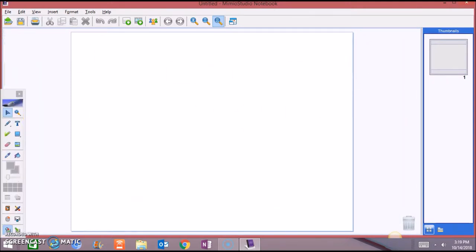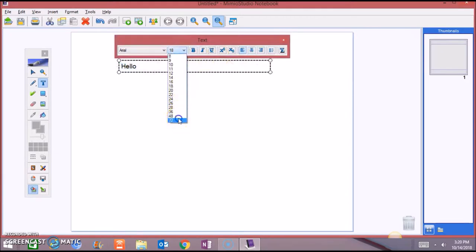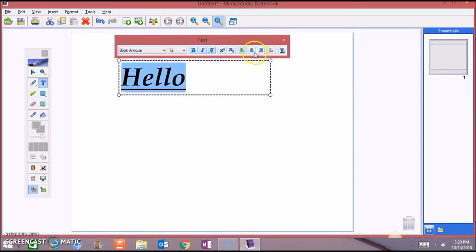These tools you can move around. It has your cursor, zoom in, the pen, the highlighter, eraser, and an option to type text. You also have the Galleria browser and applications. Let's start with the pencil — you can change to different colors. You have your highlighter, your eraser. You can type, highlight it, increase the size, change the font style, bold, italicize, underline, and center it.